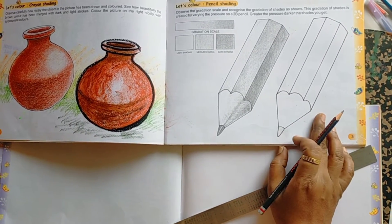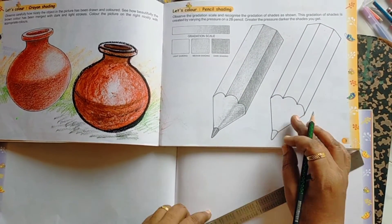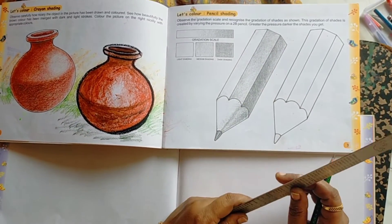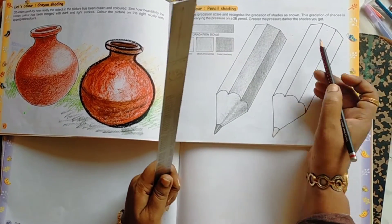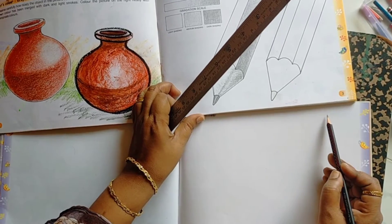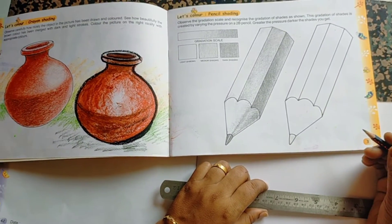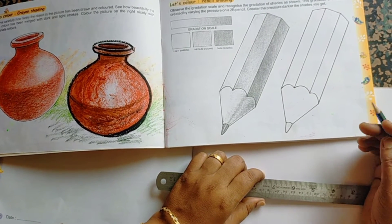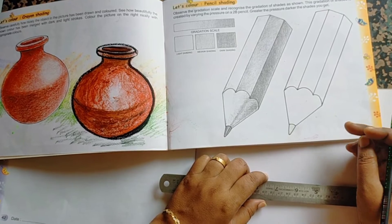How to draw this picture? To draw this picture, take the help of a scale. Before you start, keep the date here. Until you receive your drawing book, practice in any white paste book.